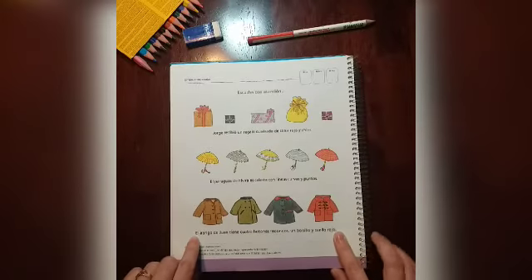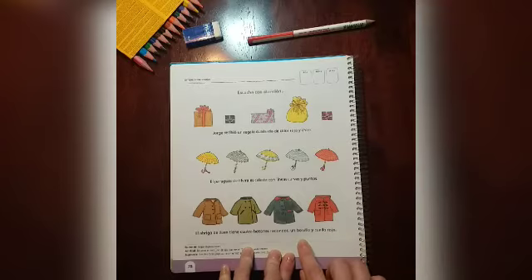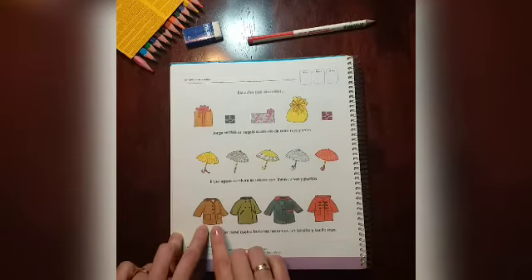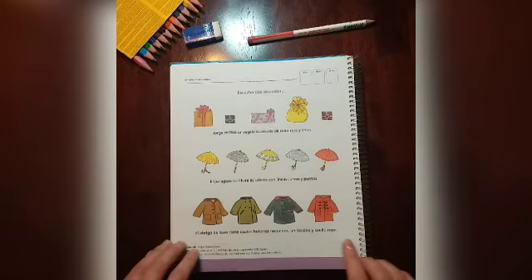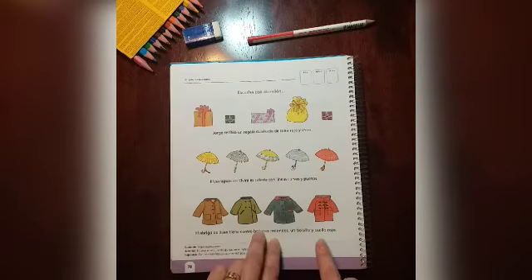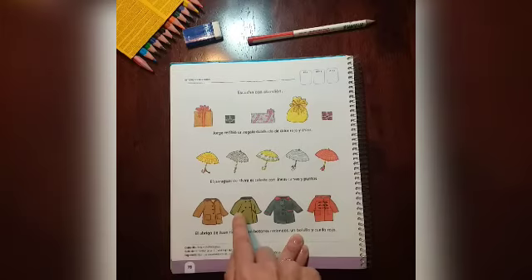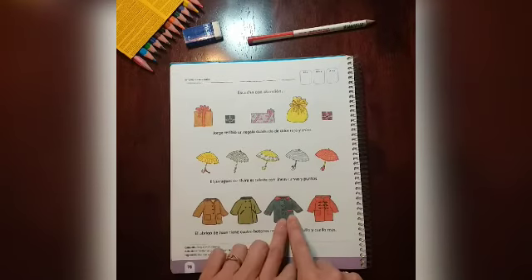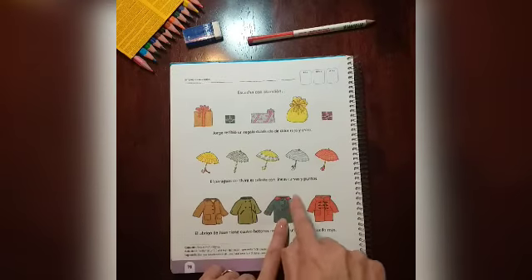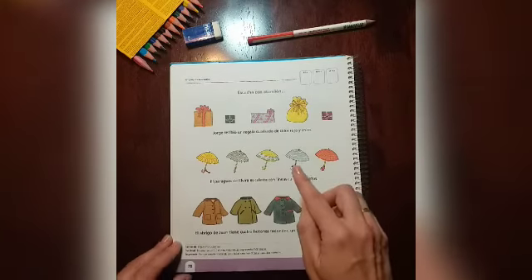El abrigo de Juan tiene cuatro botones redondos, un bolsillo y cuello rojo. Busco entonces el abrigo que tiene cuatro botones — uno, dos, tres, cuatro — un bolsillo, y cuello rojo. Cuando lo encuentre, lo encierro en un círculo.